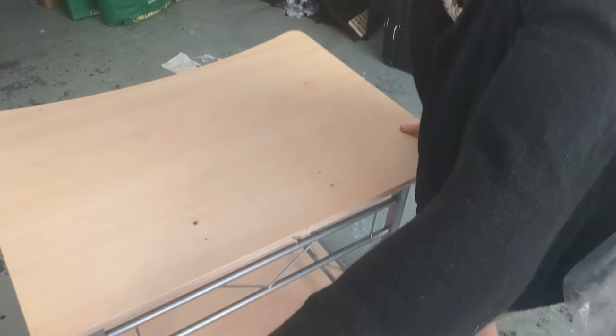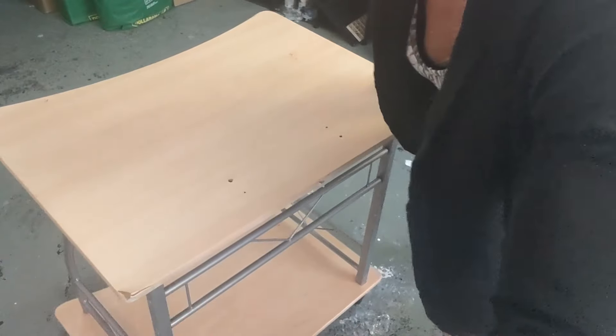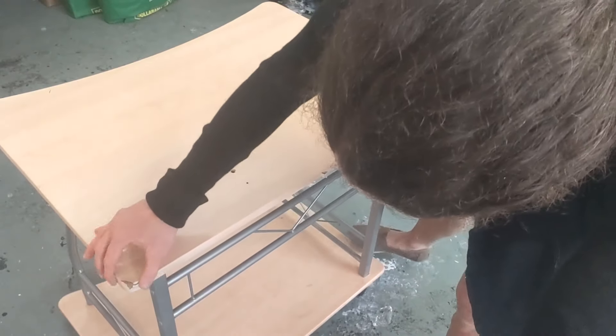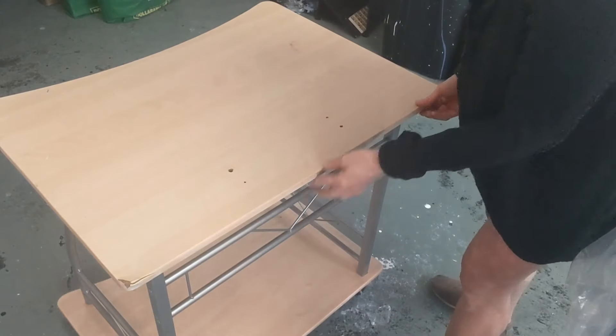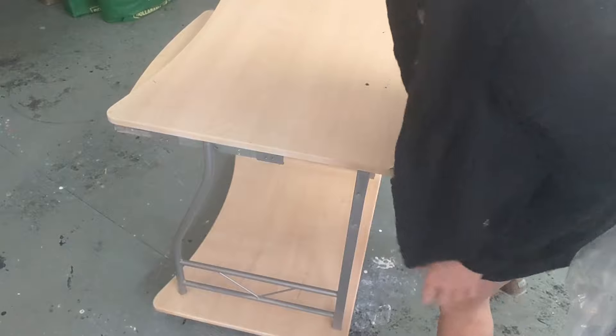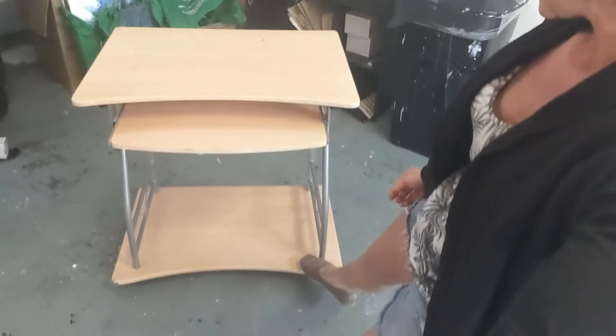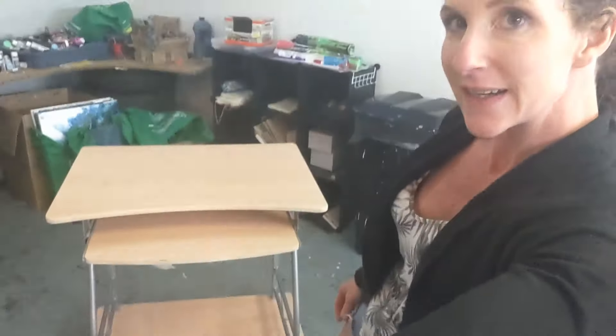I actually found this on the side of the road. So I'm going to fill these holes, clean it all up. This finish is broken in places, so I want to put something nice on it, right? And then I'll cover it with resin and put it back together and hopefully it'll be awesome. All right, so I'll take you through the whole thing. We can see what it's like in the end.